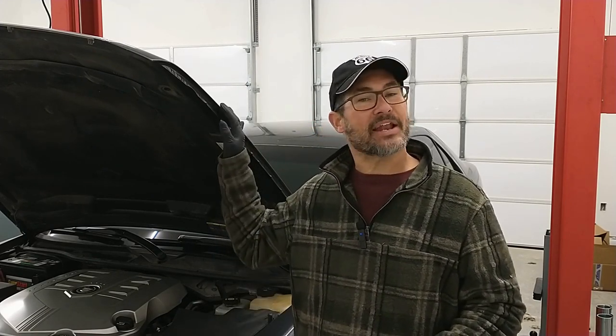So it's throwing a code — the infamous P0420. Those of you out there that work on cars know that code. That's the bad catalytic converter code. Sometimes it's not the catalytic converters, but in this case it actually is. So I thought I'd bring you guys along as we swap out the catalytic converters on this 2007 Cadillac — it's got the 3.6 in it. Let's go see what it takes to get new cats on this thing.